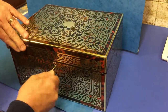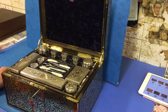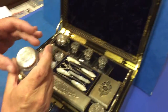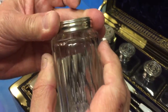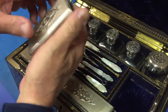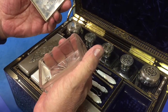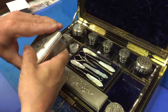When you open the box it's got its original interior. You've got crystal bottles and jars — they're all hallmarked, engine turned. The hallmarks are for 1855 London, although this box was actually manufactured in Liverpool. Nice clear hallmarks, hardly ever touched — no wear to the silver at all.